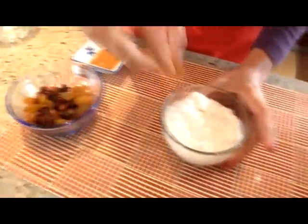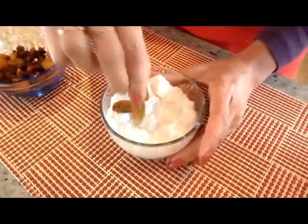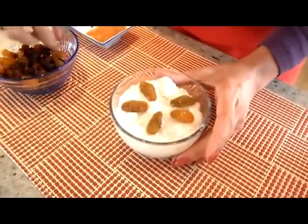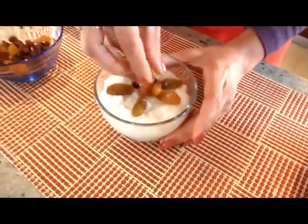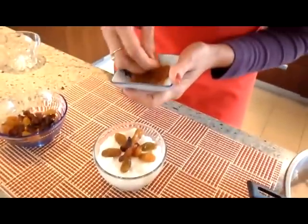Dekorujemy rodzynkami i posypujemy cynamonem w proszku na końcu. Ładnie wygląda i zachęca. Przede wszystkim dla dzieci.